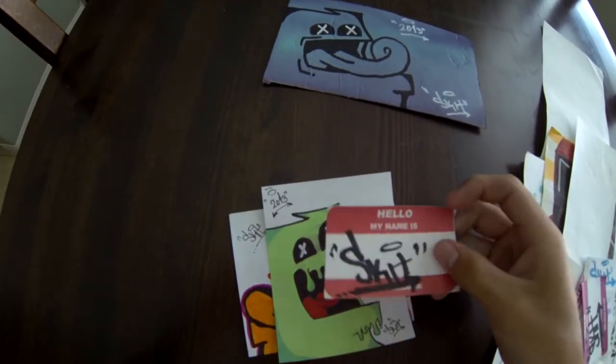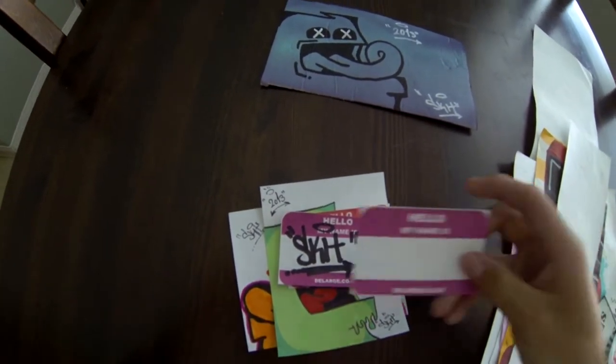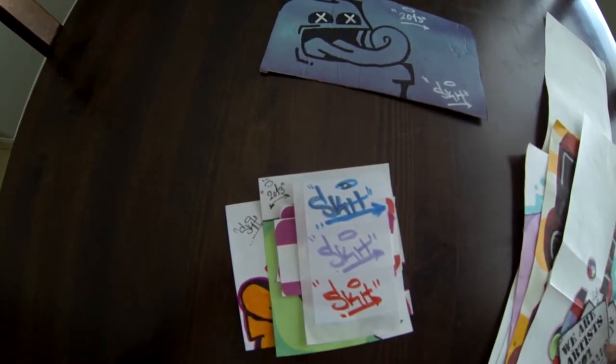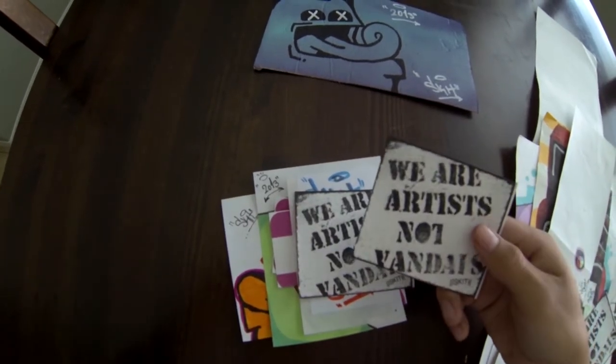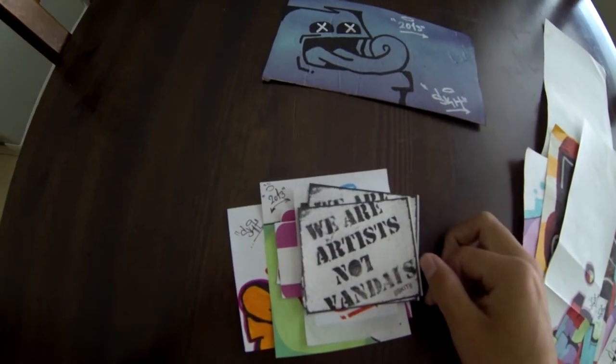Another one of his characters. A couple of Hello My Name Is stickers. Sent me a blank one. Sent me a couple of tags of just normal Skit. Sent me a couple of prints of these — these are his personal prints.